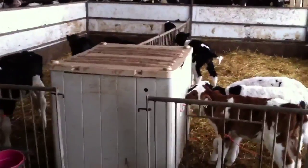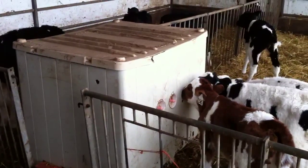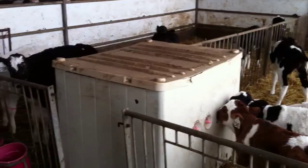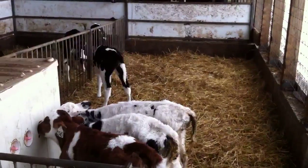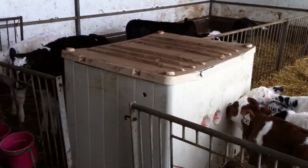You can see this plastic box. It has four nipples sticking out of the side for each of the two pens. The calves have free-choice access to a drink of milk whenever they feel like it.